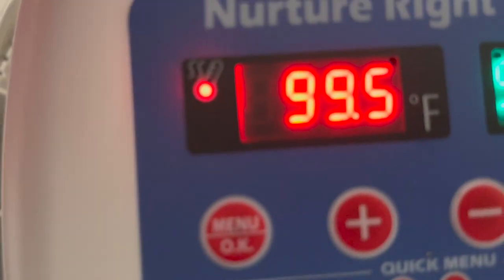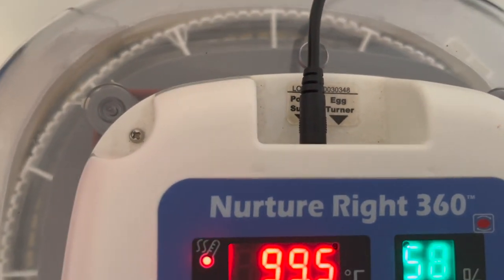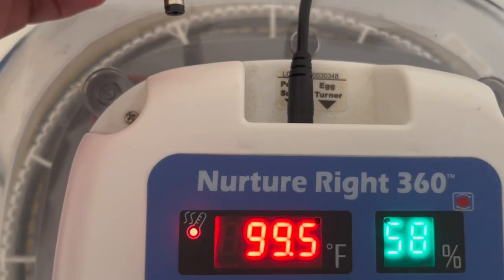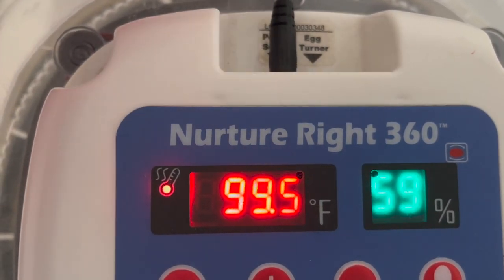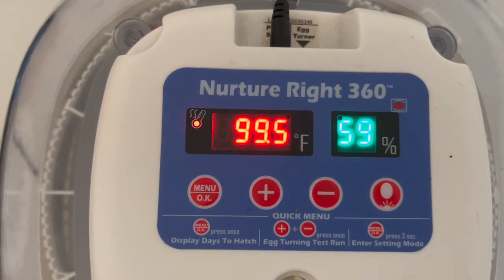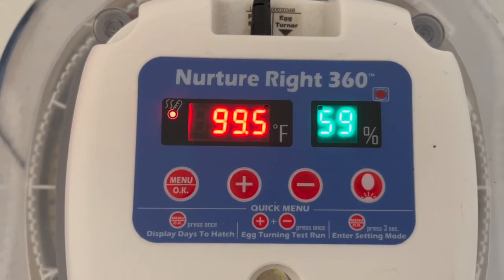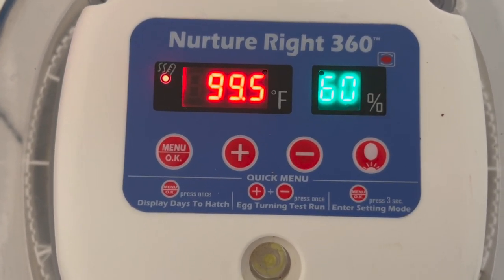You'll want to make sure that's plugged in up here — it says 'egg turner.' On days 18 through 21 of your incubation period, you'll want to unplug that so it doesn't turn the eggs. You don't want to turn them during your lockdown period because that is when the chicks are getting ready inside the egg to be right side up and getting in position to start hatching.